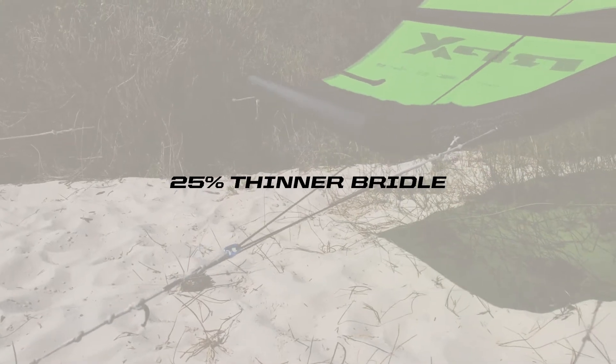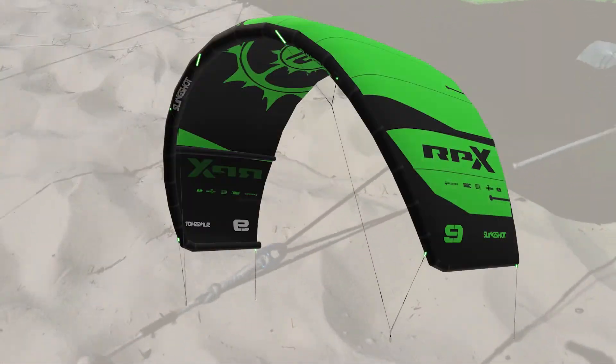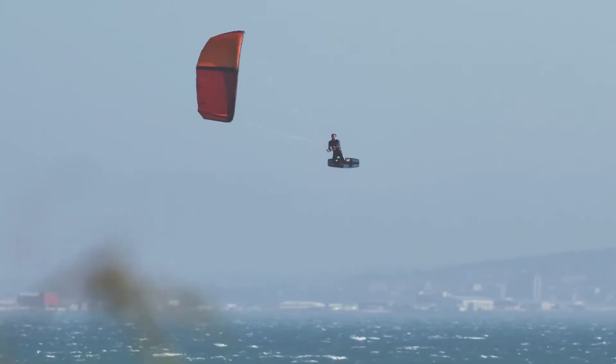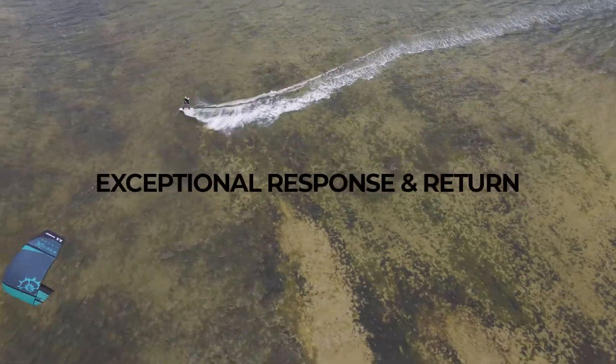We wanted to use the DCP 400 bridle, which is a very thin bridle — about 25% thinner than a regular bridle — and it's extremely static with almost no stretch in it. The kite response is way snappier and quicker, which is very important for freeride.